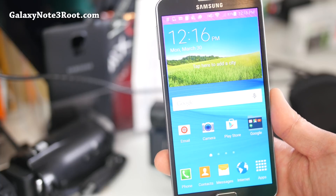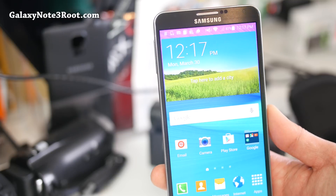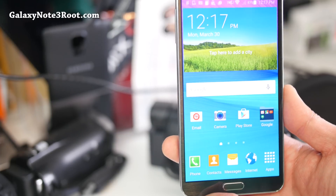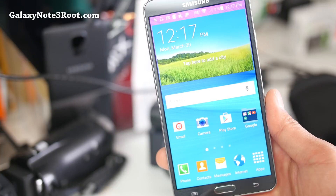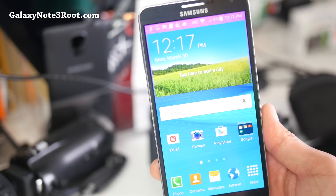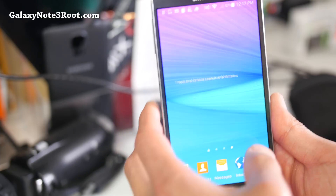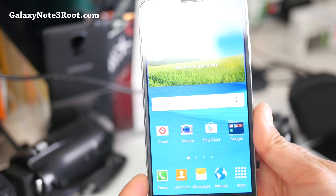For those of you who are still on KitKat, did you know there are ported ROMs that are popping up? One of them is the Saks Lollipop Android 5.0 ported ROM. This is ported from the International SMN9005. Everything working out of the box, and the only requirement is that you have to install the latest NK4 bootloader.